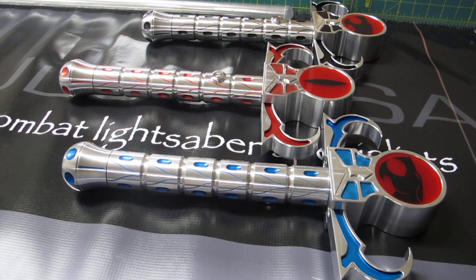Hey everybody, it's Emery again with Ultra Sabers. And before I actually proceed with the intro video, there is one thing I need to get out the way.